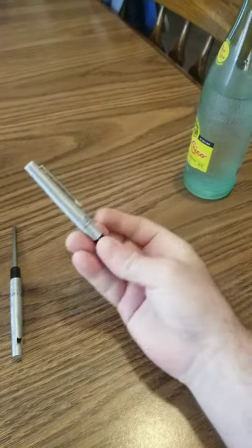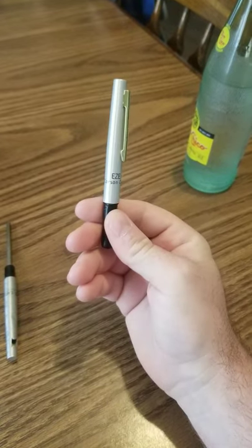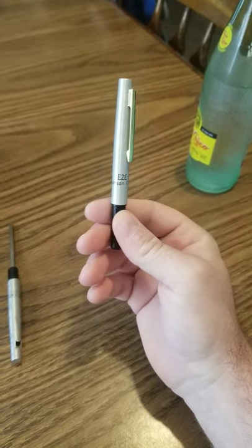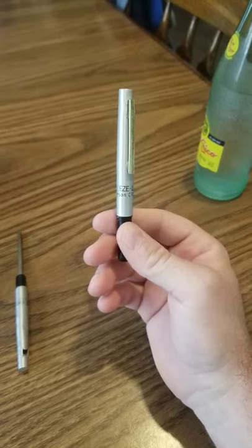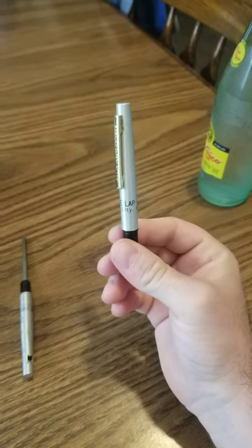Alright, anybody out there that fishes — it doesn't matter, finesse fishing, salt water — this thing will sharpen small hooks, flipping hooks, any size hook. It's an EZ-LAP pin sharpener.